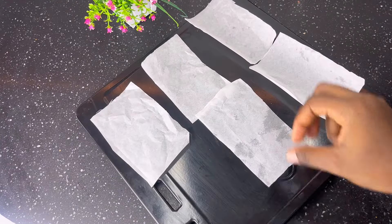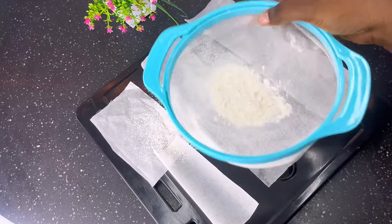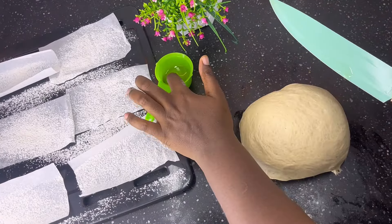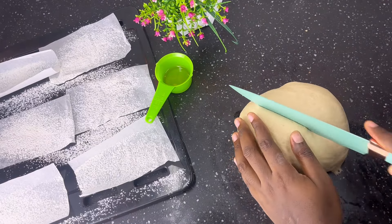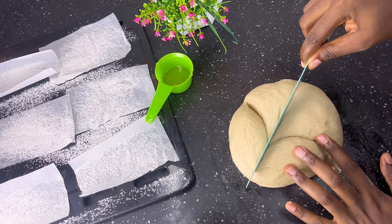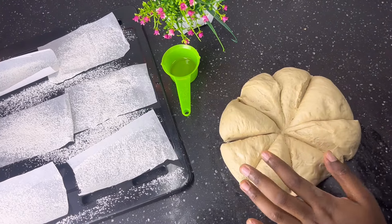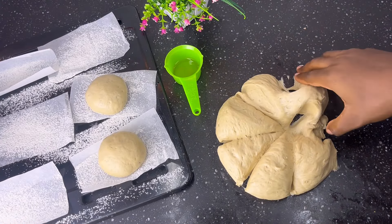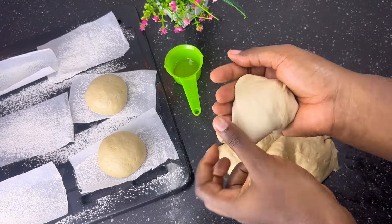Once you are done cutting, arrange the pieces in a tray and sprinkle some flour on it to prevent the dough from sticking when you're ready to fry. If you don't have a kitchen scale, bring out your knife, oil it, and cut the dough horizontally, vertically, diagonally — any way, just like you can see me doing. If you have a kitchen scale, measure out 75 grams per doughnut.